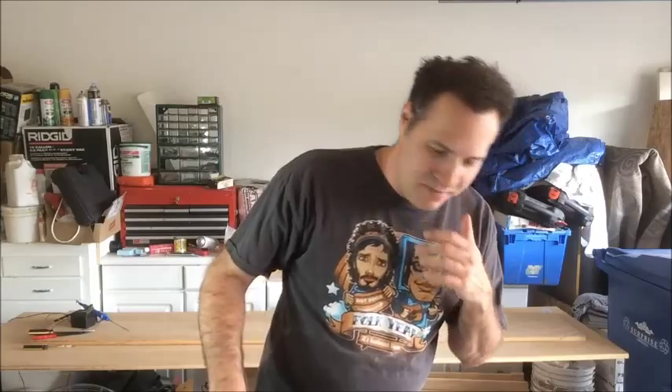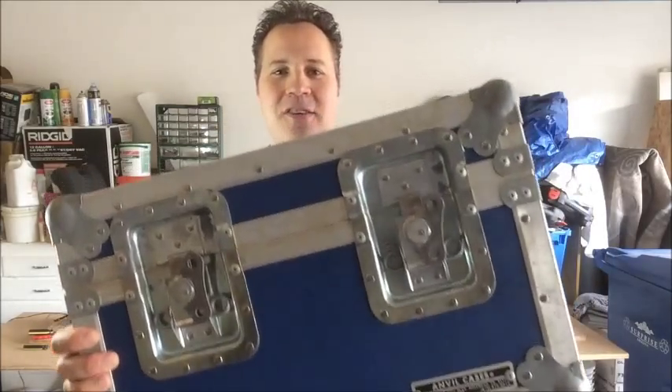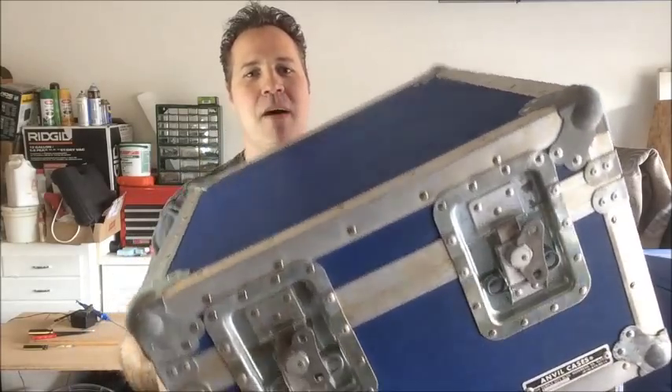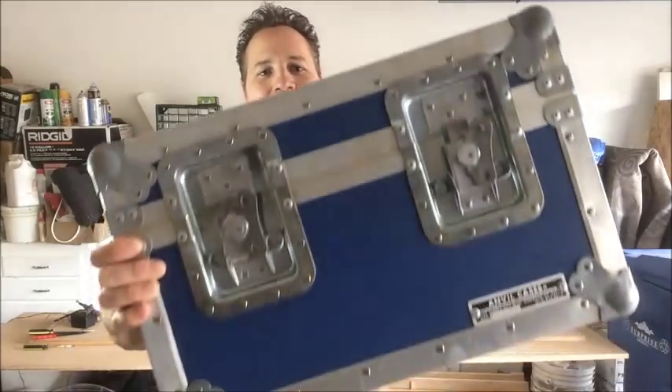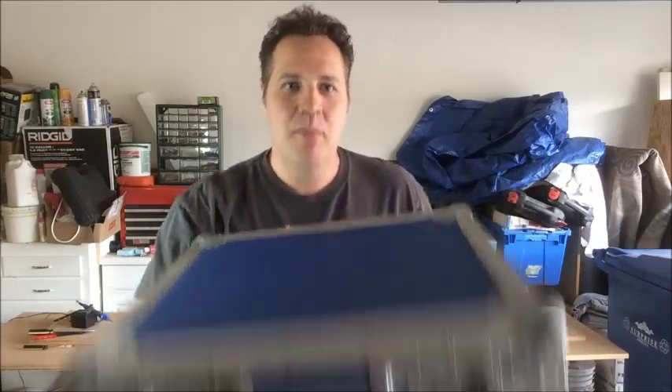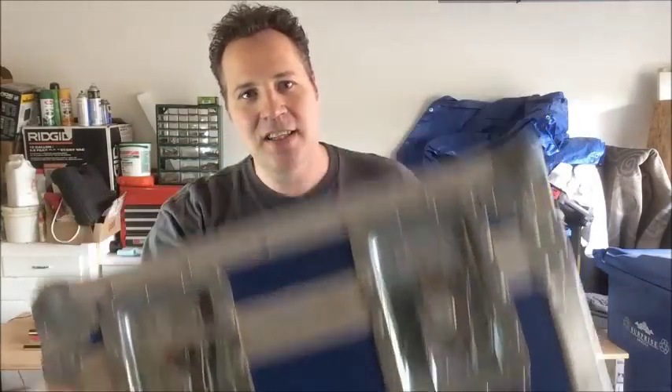We'll see what happens, but here is the case. I'm pretty happy with it. I've done this before on another video where I picked up a box that looked heavy and it was actually really light because it was just made out of cardboard. This thing actually is kind of heavy. If you've seen the movie Back to the Future, this is pretty much the exact model that they used. I found it and got a pretty decent price on it, and I am going to turn this into this.